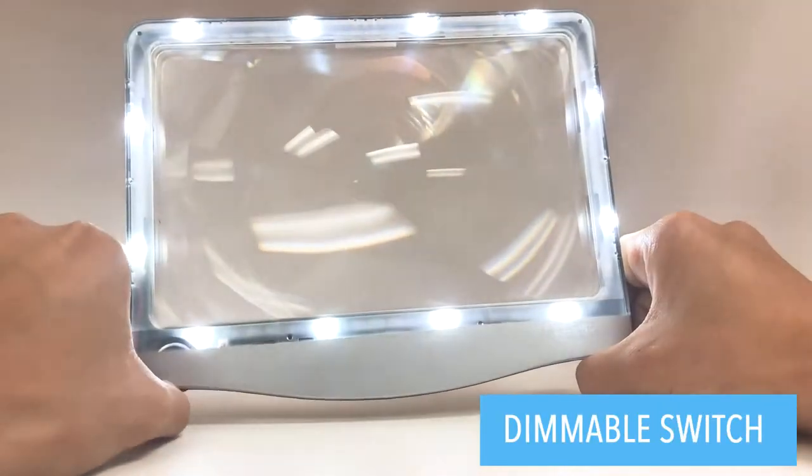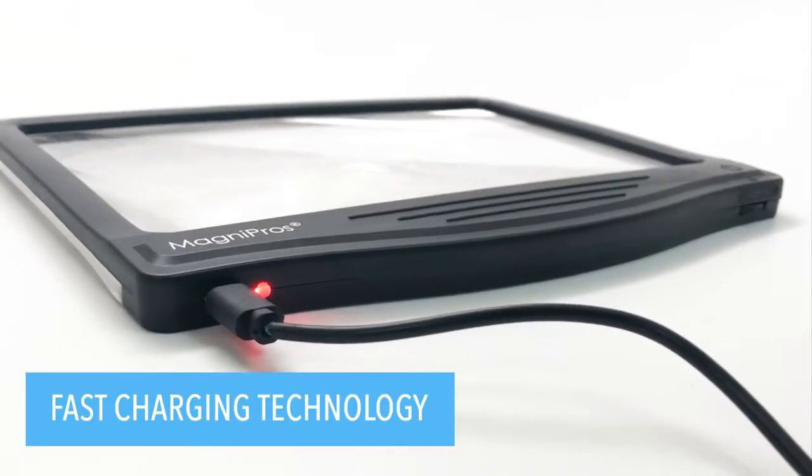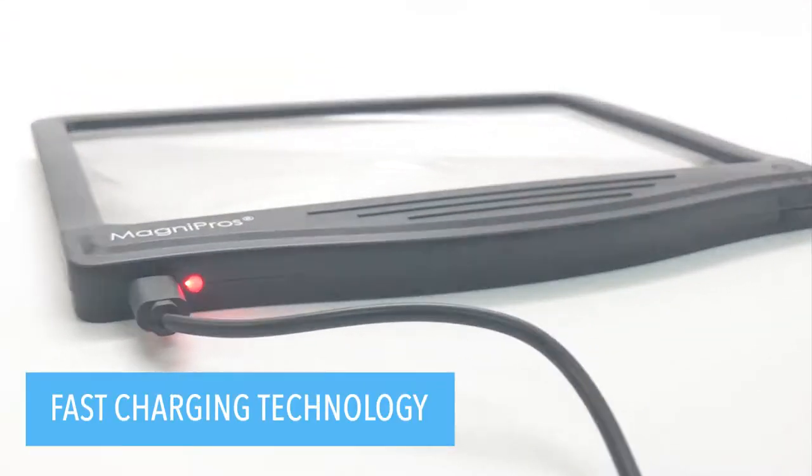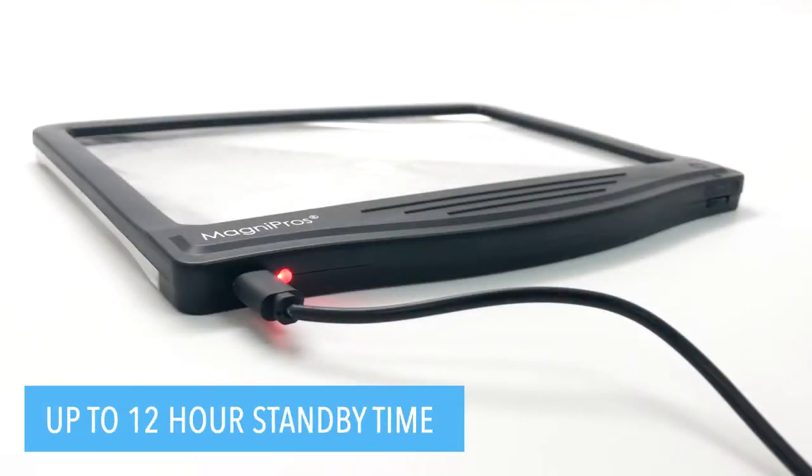The hassle of opening battery compartments and replacing batteries is finally over. With its fast charging technology, you can recharge in 2 hours with the included USB cable for up to 12 hours of standby time.